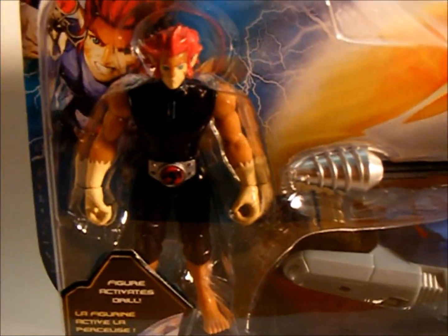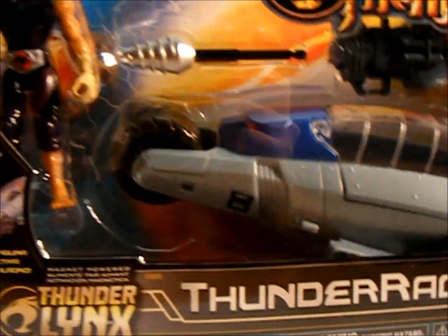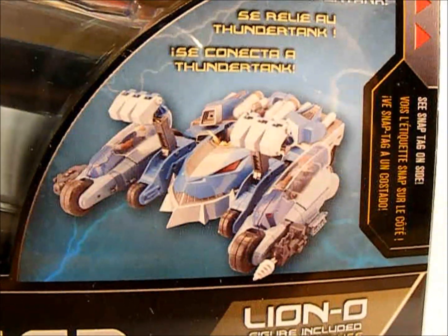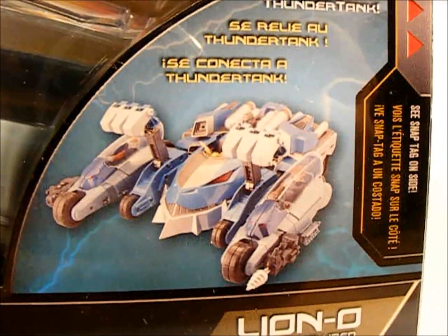This is a 4-inch figure, as you can see — the Thunder Racer. What the Thunder Racer is, it attaches to the side of the Thunder Tank, as you can see here. The Thunder Tank, obviously, is not included. They're sold separately.